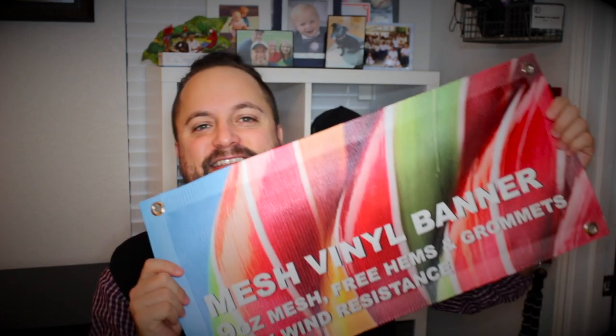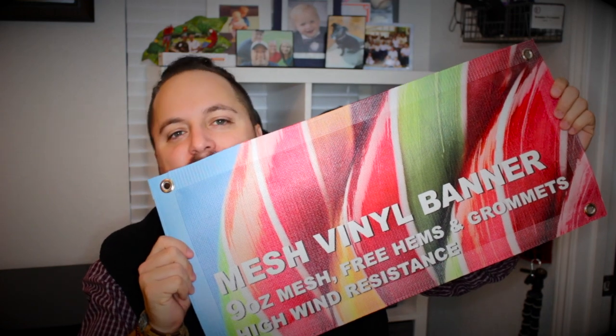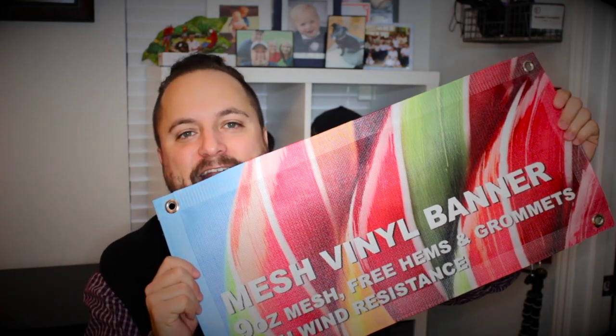Hey everybody, Brandon here. Promeray Day, exclusively at Promo Corner. Now what happens when you want to hang a banner but you're living in a city like Chicago, the Windy City? Today's product is the 9 ounce mesh vinyl banner from Wholesale Banners.